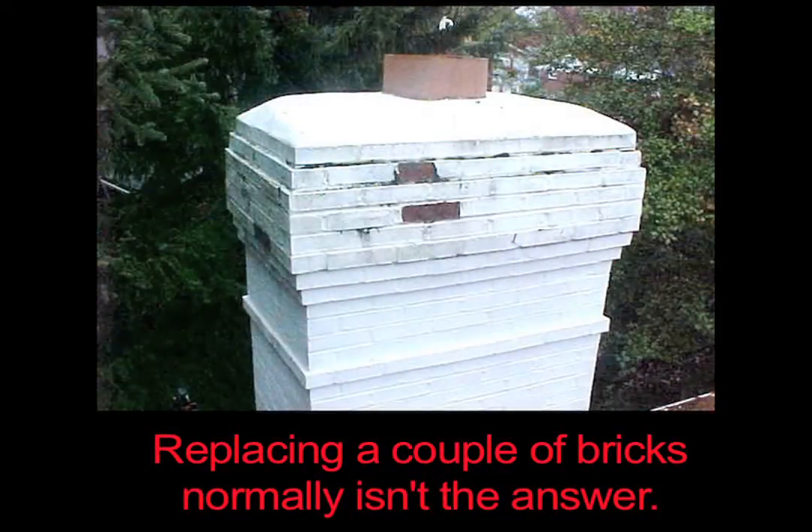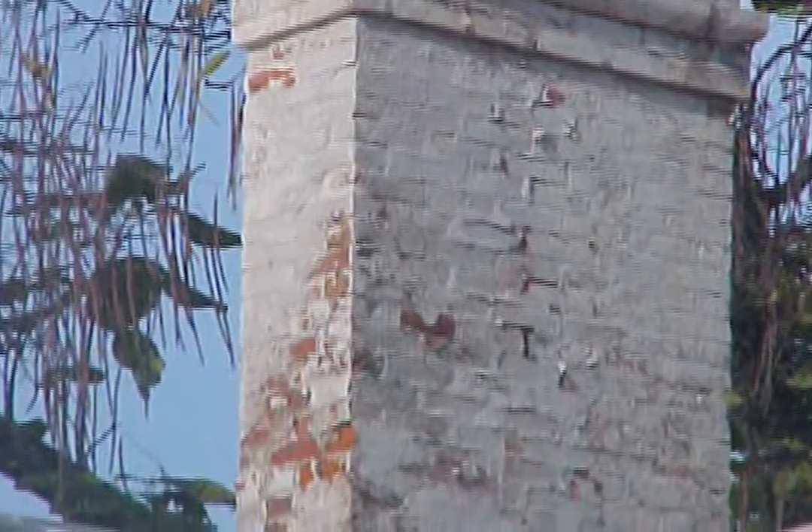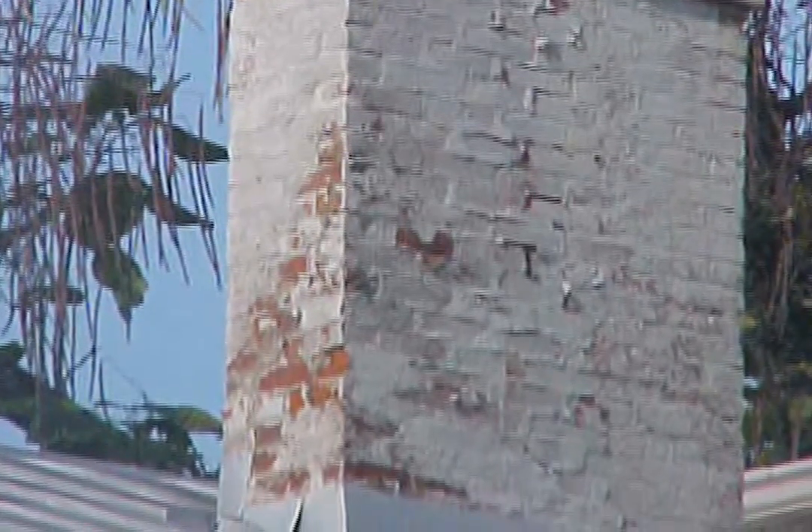The idea of replacing just a couple of bricks on your chimney normally isn't the answer and definitely won't solve this ongoing problem, as new bricks will continue to expose their water problems.